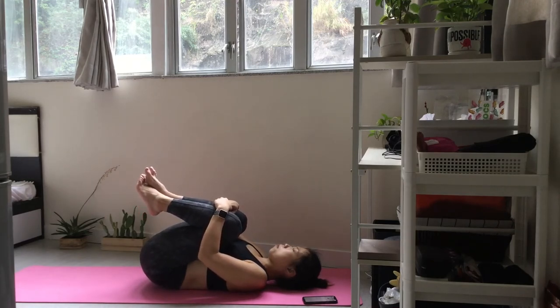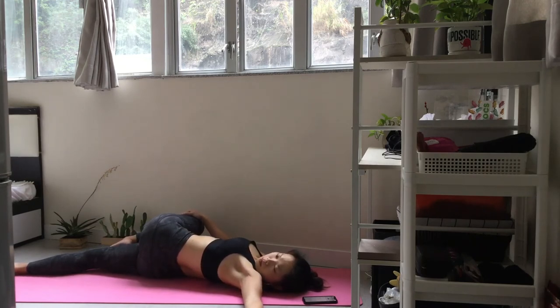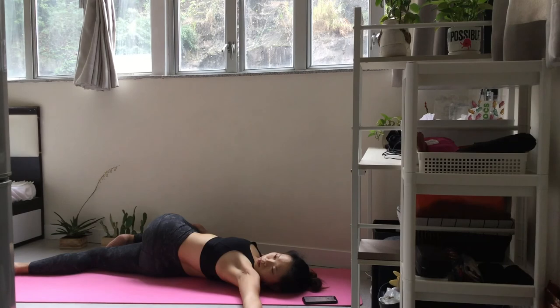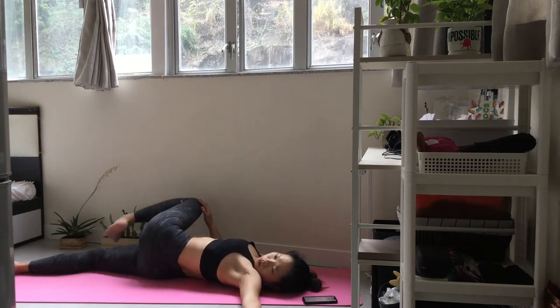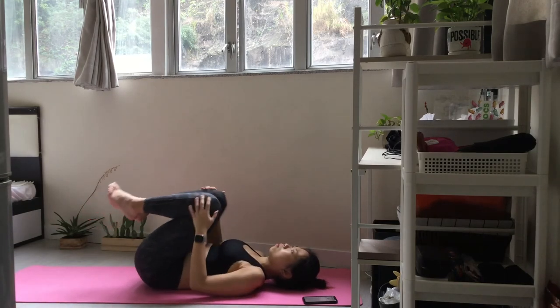Now let's move into the final flow on the left side. Put your right hand on the outside of your left knee and gently draw your body into a twist. Let your hip and lower back relax with every breath. Release and open your chest. Take care of your chest, in front of your left knee.